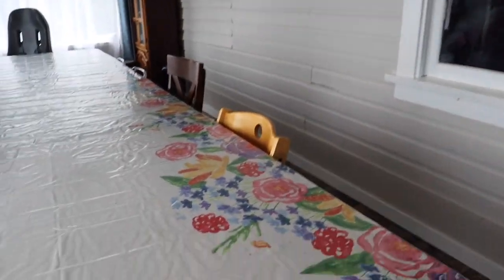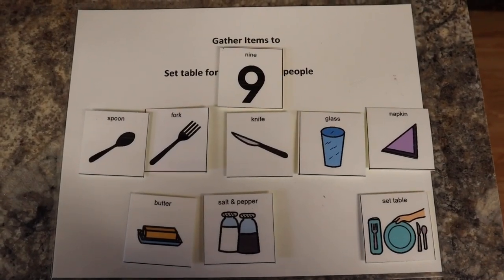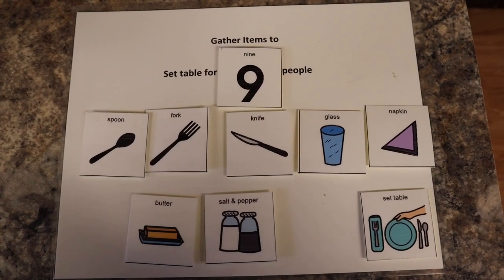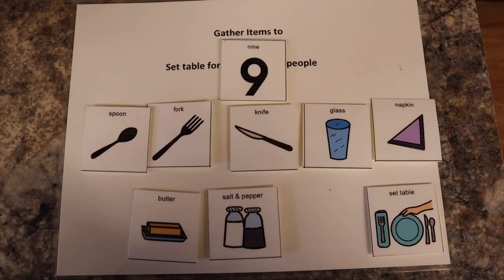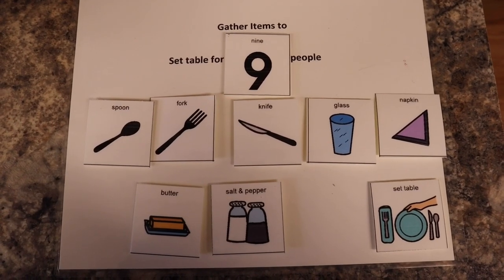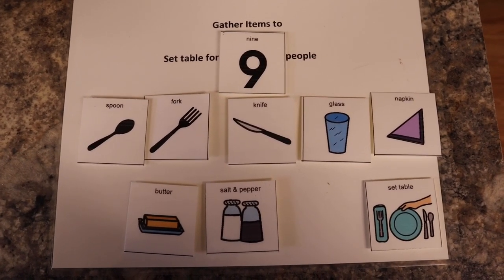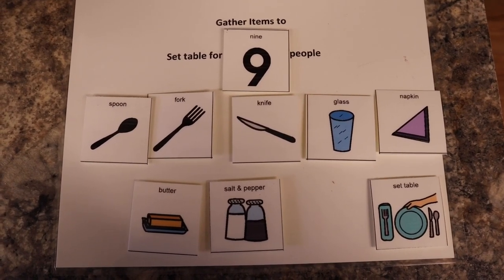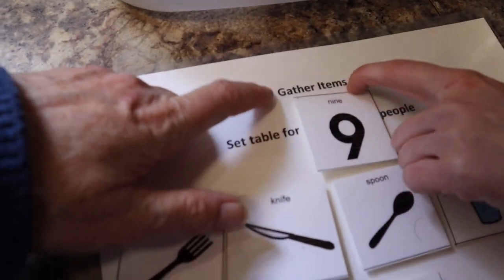Is the table all clean? Yep. So next we need to flip your board over — let's see what we have to do next. Once the table's cleaned, we're going to gather the things in the kitchen and take them to the dining room. To eliminate the number of trips back and forth, we gather all the things we can carry into a tote so there's less chance of forgetting or getting distracted. Now you have to set the table — first we have to gather the items.